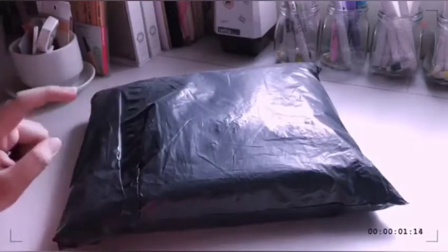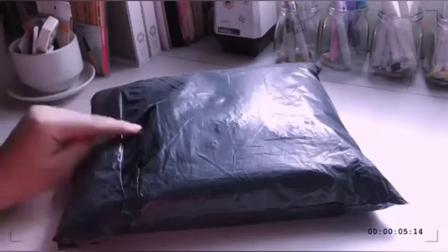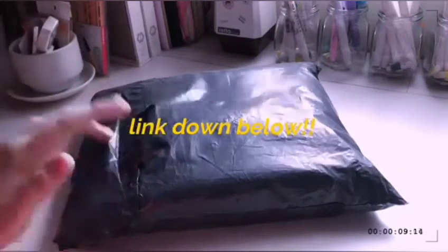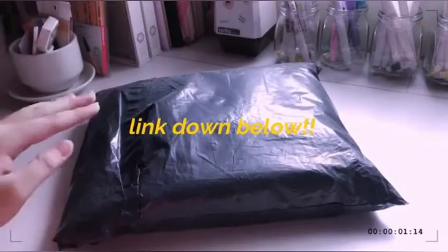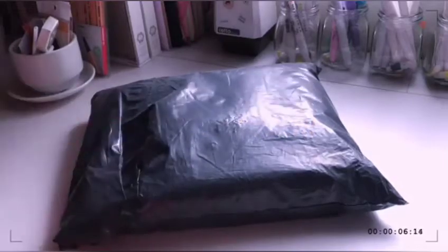If you guys are interested in cute yet very cheap items — I believe some of the items here are less than a dollar — I'm going to be linking their shop down below, and of course the specific products as well, in case you guys are really wanting some of the items that I got. So let's open this thing!